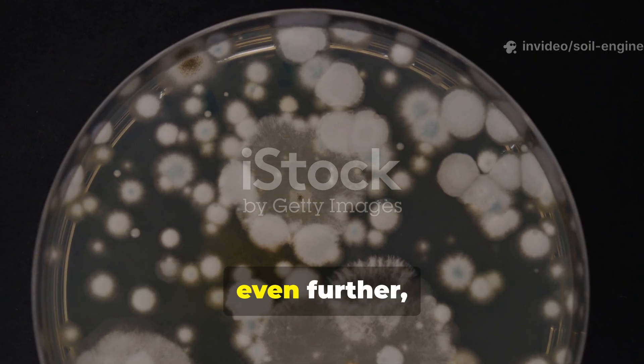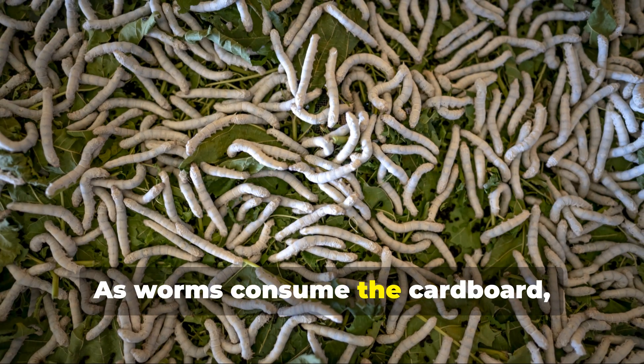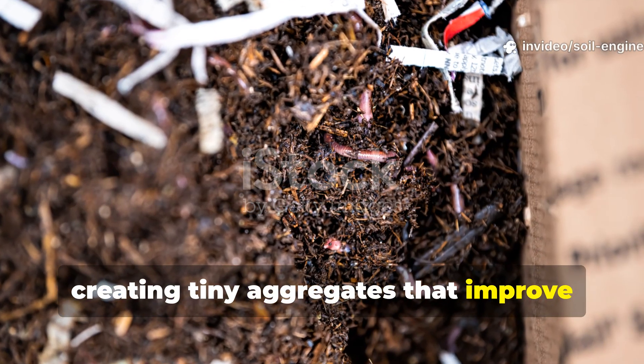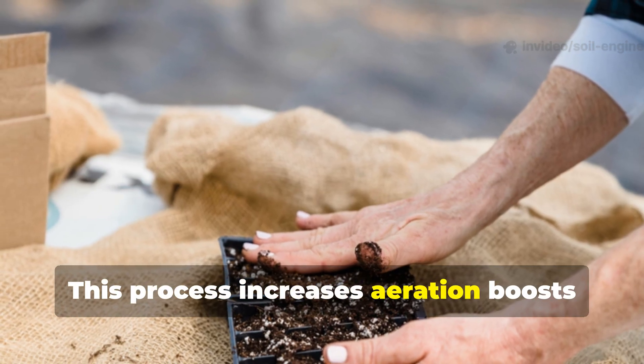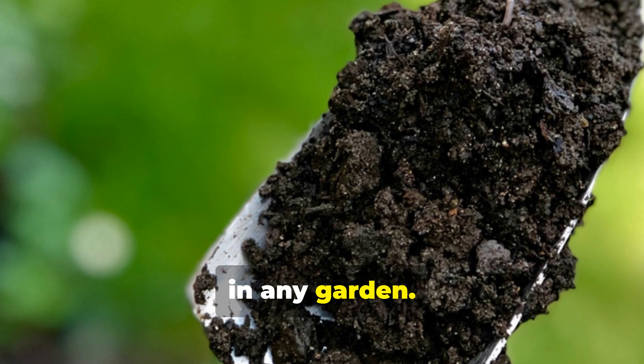These microbes soften the cardboard even further, making it easier for worms to digest. As worms consume the cardboard, they mix it with mineral particles and organic matter, creating tiny aggregates that improve soil texture. This process increases aeration, boosts water retention, and prevents compaction — three of the biggest challenges in any garden.